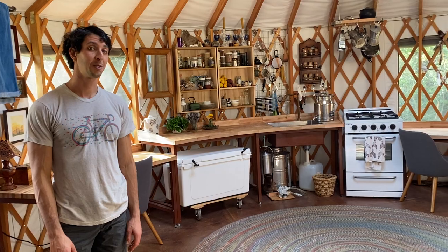This is our 20-foot yurt that we built about a year ago so that we could live here on Commune Topanga.